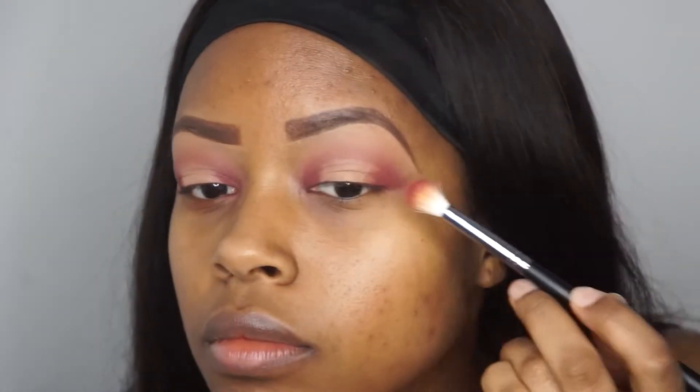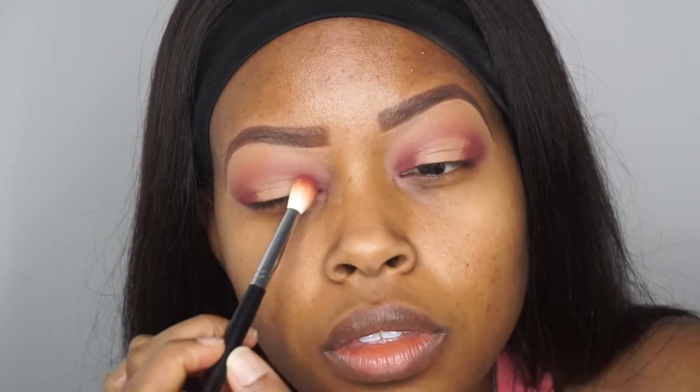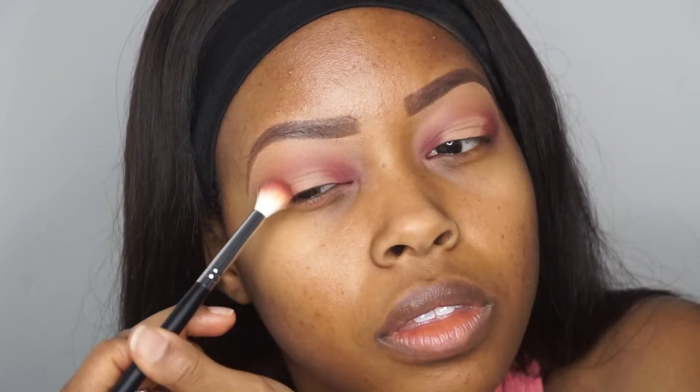Going back in with that magenta color, this is just to blur out any harshness from the concealer so that it has a smooth transition from the pink to the gold. And then I am also going to go back in with my original transition color as well. So we're creating almost like a gradient effect until we get to the gold pigment in the middle of the eyelid.